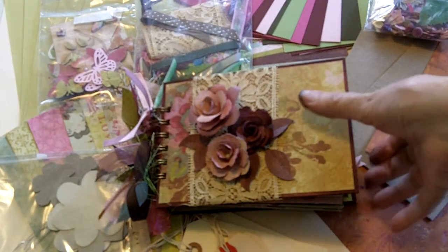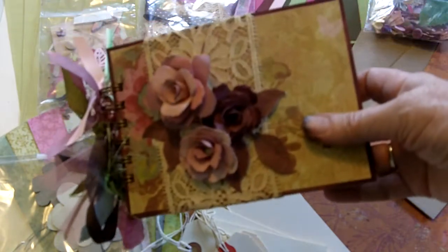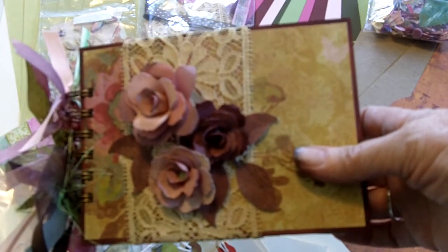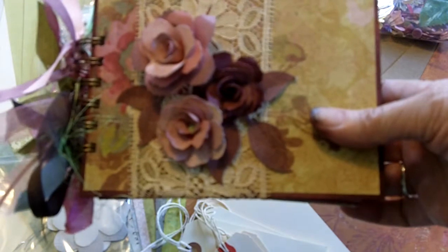Hi, I'm Dale from Sarah's Kids, and I want to show you a mini book that I made recently. I'm going to be selling the kit on my Etsy site, which is Sarah's Kids.